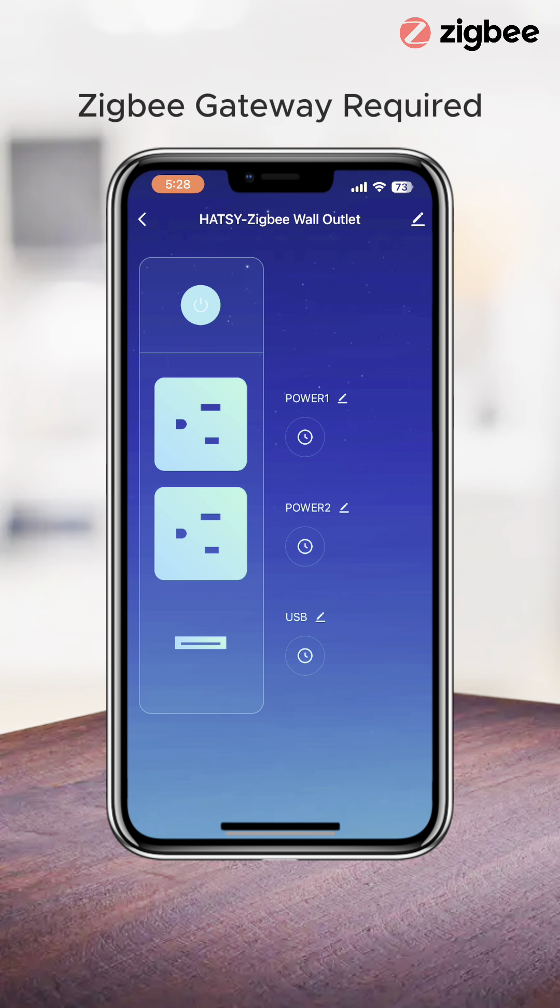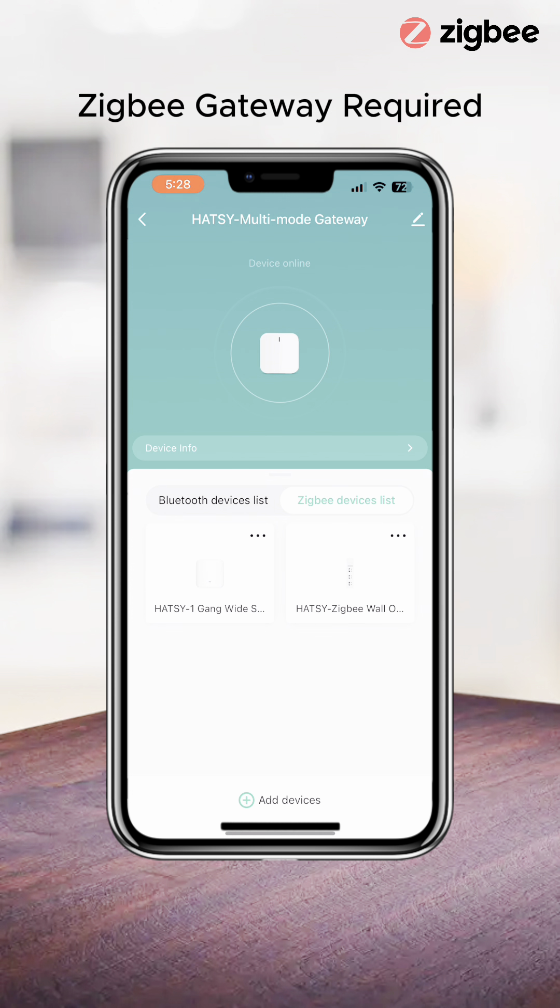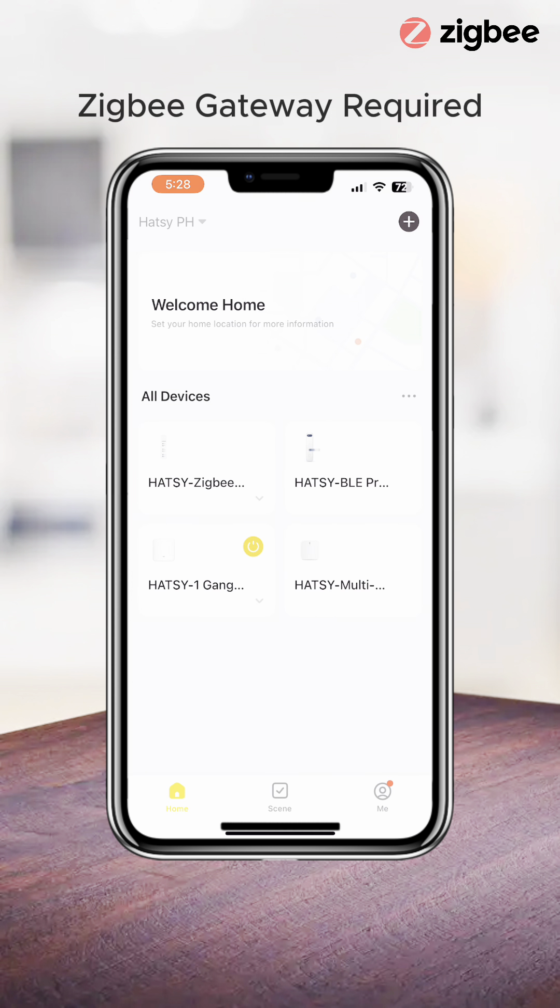Access the Zigbee Wall Outlet by tapping on it within the Hotzee app. With the Hotzee app, you can independently control both the socket and USB port of the Zigbee Wall Outlet. Congratulations, your Zigbee Wall Outlet is now prepared for use.